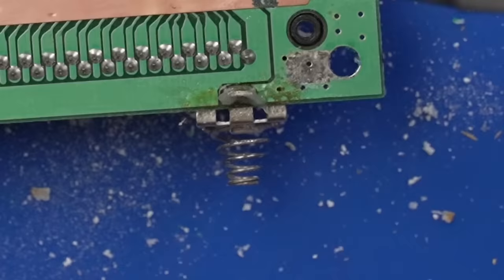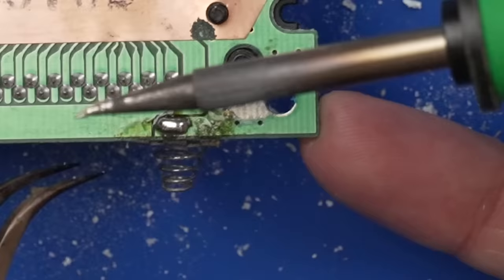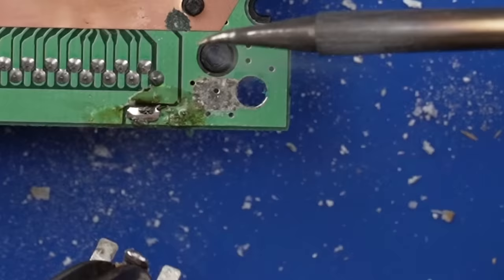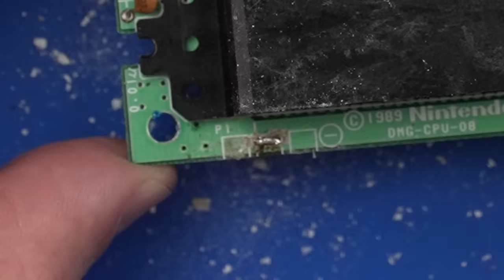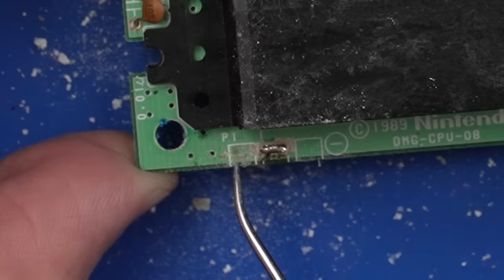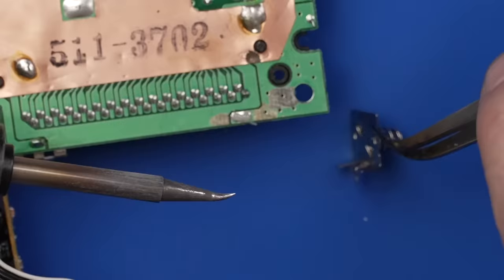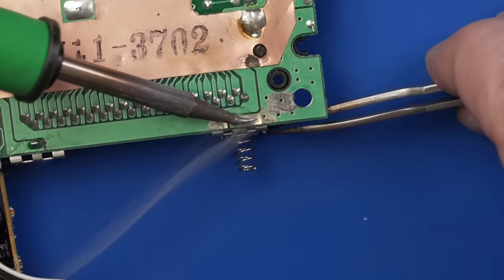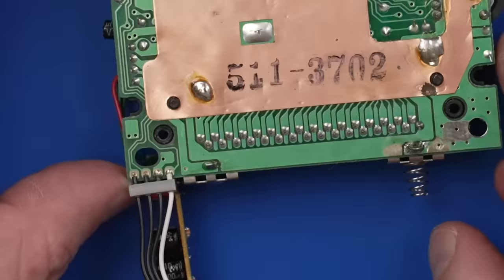I'm going to add some flux gel onto the connection and bring my large soldering iron in to melt the solder, which should allow the old connector to fall right out. Then we'll clean up the board and install the new one in its place. Now let's have a look at the board on the other side — it actually doesn't look too bad. We have that one replaced now and it looks really good — no corrosion on that.